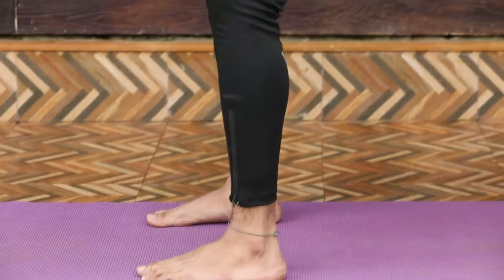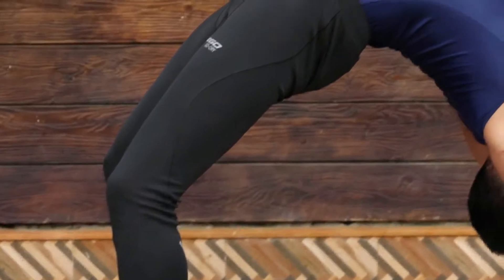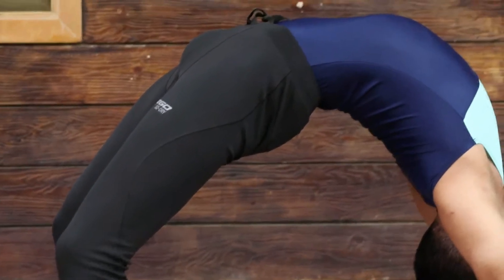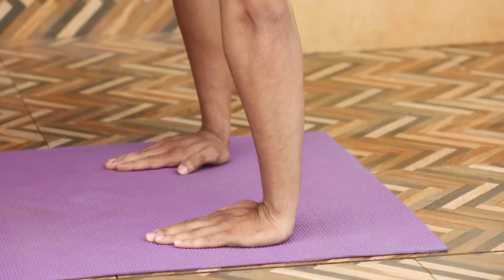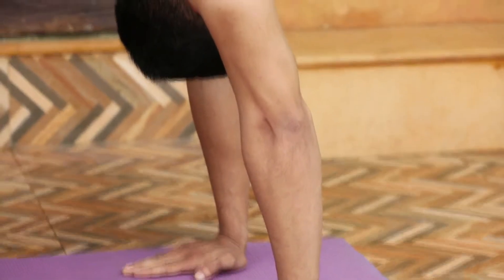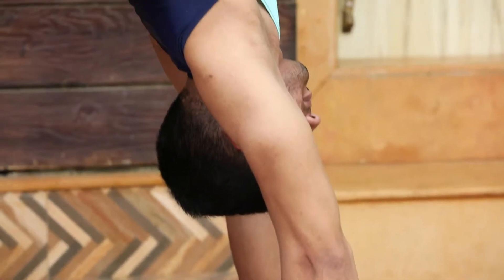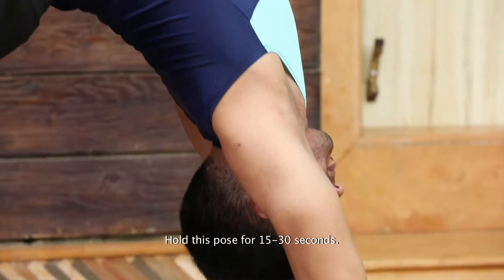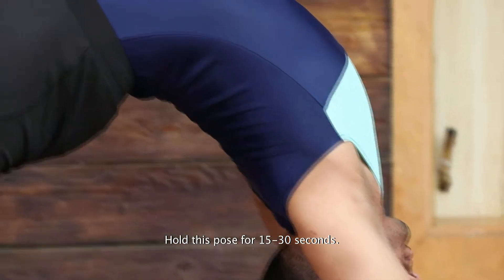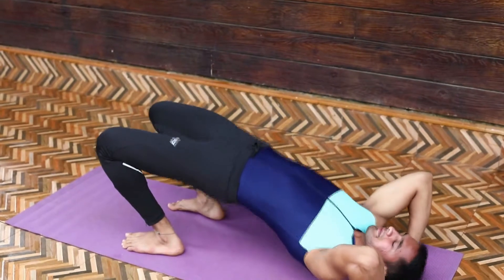The spine should be rolled up so that it resembles a semicircle arch or wheel. Straighten your arms and feet as much as possible so that the hips and chest are pushed up. Hold this pose for at least 15 to 30 seconds.